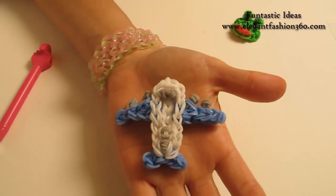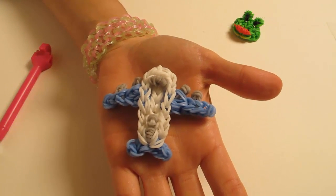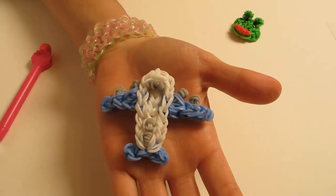And here's our little airplane charm. If you like these videos, subscribe, like, comment and share. Thank you for watching. See you next time.